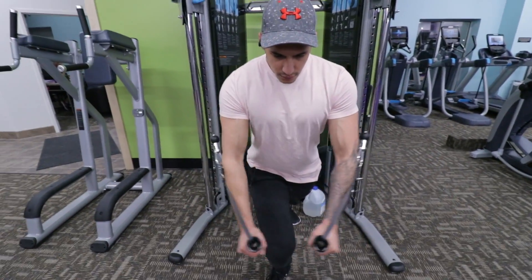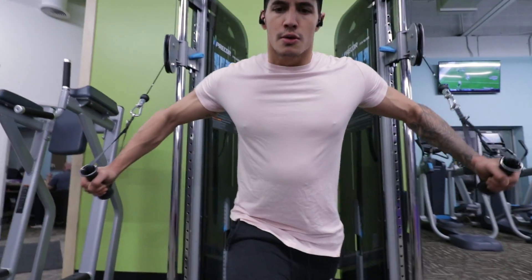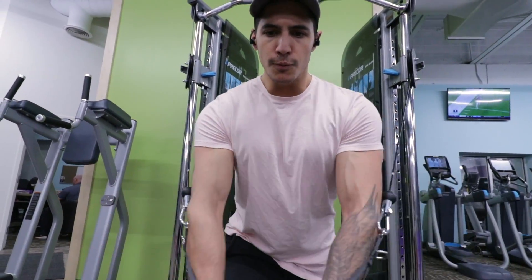For my final chest exercise, I did cable flies. I find that this is an excellent way to finish off the chest. I did three sets of 12 to 15 for this exercise.